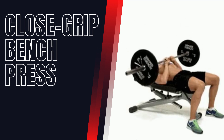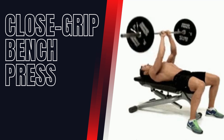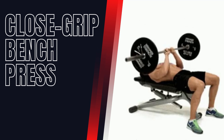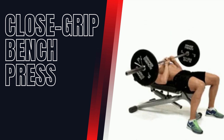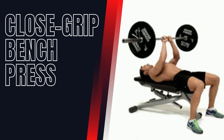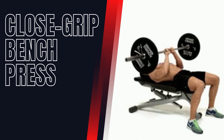Closed Grip Bench Press. This is a compound exercise that targets the triceps, chest, and shoulders. To perform this exercise, lie down on a bench and grip the bar with your hands close together. Lower the bar to your chest and push it back up.